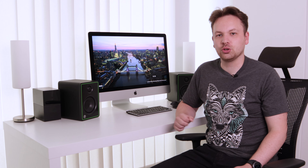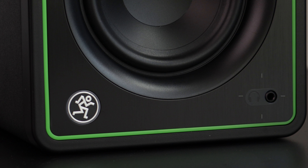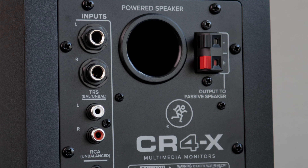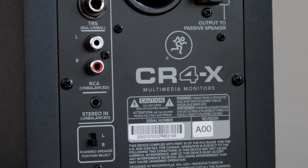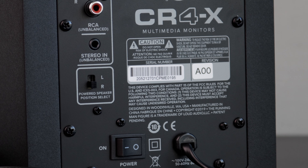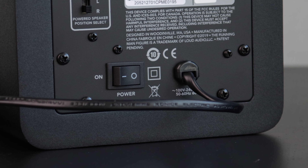I also want to talk about the controls and ports. On the right side we have the volume knob, then below that the headphone jack and the on/off indicator. On the back we have TRS ports, a chinch port, a 3.5mm jack, AUX input, a switch to choose whether we want the powered speaker on the left or right side, and a dedicated on/off switch.